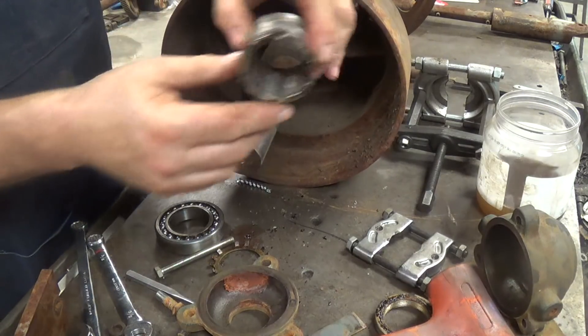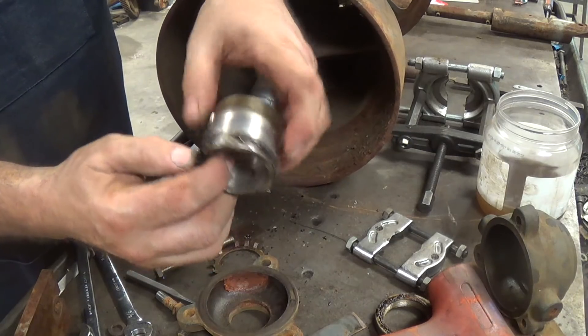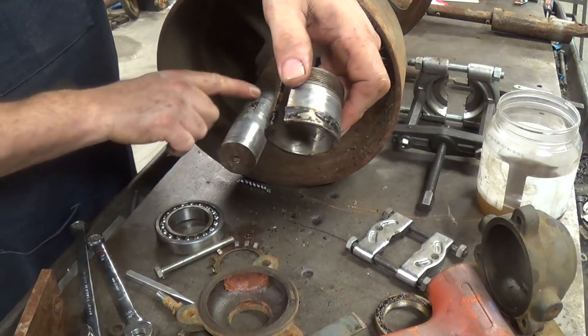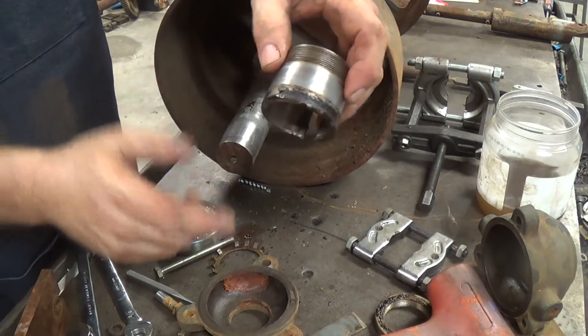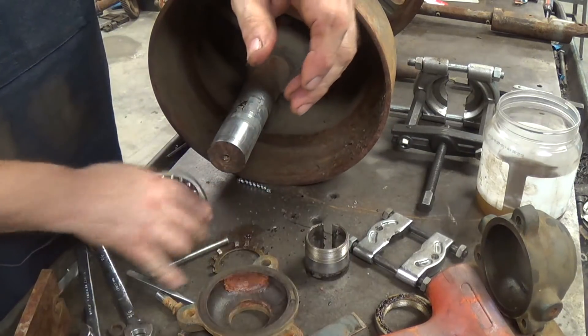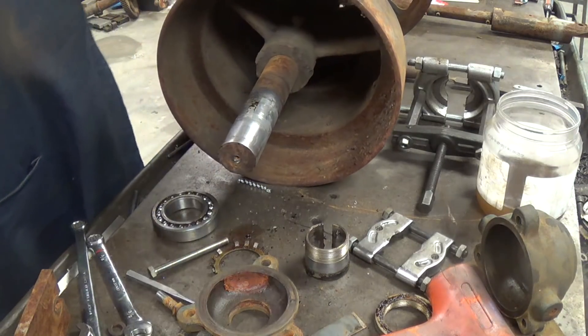Here's what the bearing would kind of look like. See all this dried-up grease? This right here was where this slot was. Anyway, the grease that was in there had dried — it had dried inside the bearing also — but it came right up. Like I said, it sounds real good. Let's do a little forensics work.